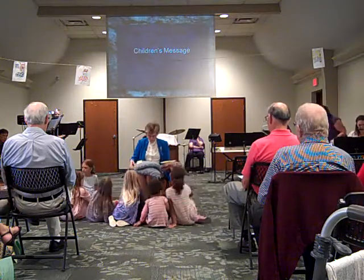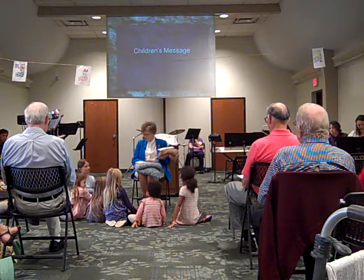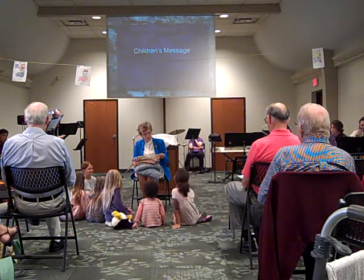What does it look like I'm holding on my lap? Yes. Looks like a blanket, you're right. These are what we call prayer shawls.